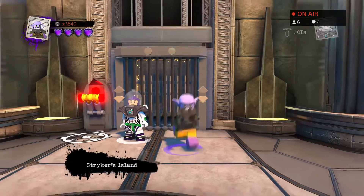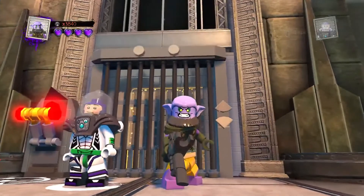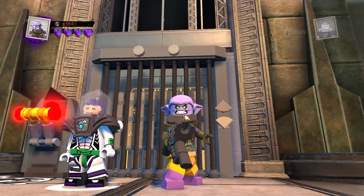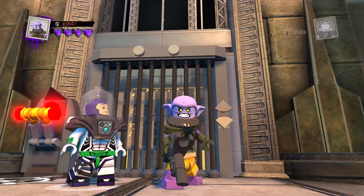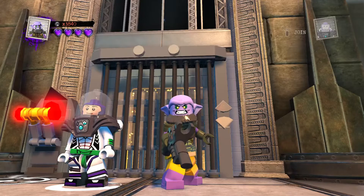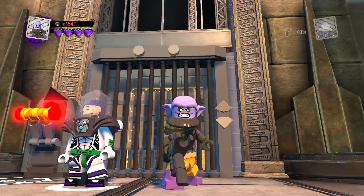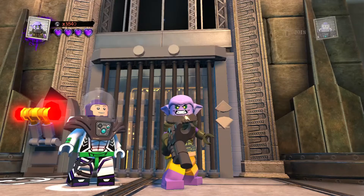Thank you Glock, I appreciate it. So the final moveset: tap square for the gun, hold square for lunge attack, tap circle for tactic mode, hold circle for rage mode, and then you've got the double jump. There is Garazeb — I hope you guys enjoyed it. If you did, smash the like button, subscribe, hit the notification bell. Stay tuned — there are three more customs coming out today finishing off the Ghost Crew, including the Mandalorian member. I'll see you next time. Peace.